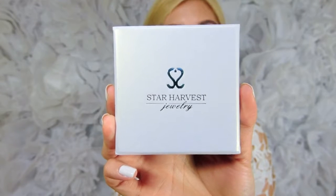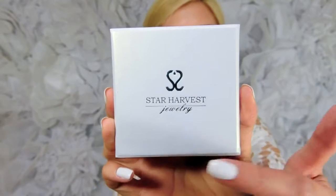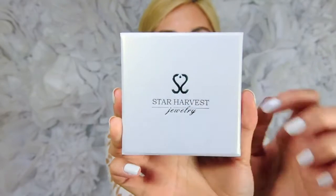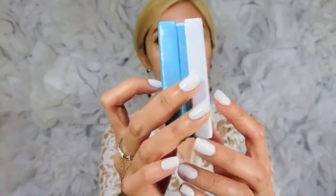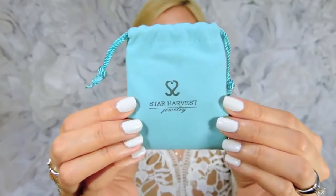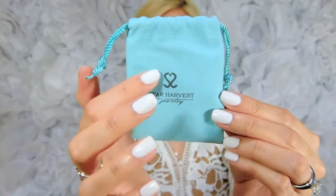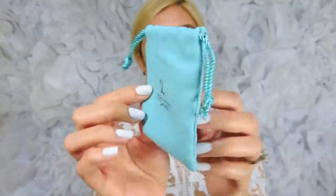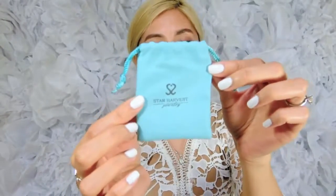This is what the packaging looks like when I received my jewelry. It is in this nice little pearly white box with the Star Harvest Jewelry stamp in the front and a nice little heart in green. It has a nice Tiffany blue color on the back of the box. And this is what the storage bag or dust bag looks like — it's in this Tiffany blue-green seafoam green color with their brand in the front. This is nice because when I travel, I can store it in there so it doesn't get scratched up next to other things in my suitcase.